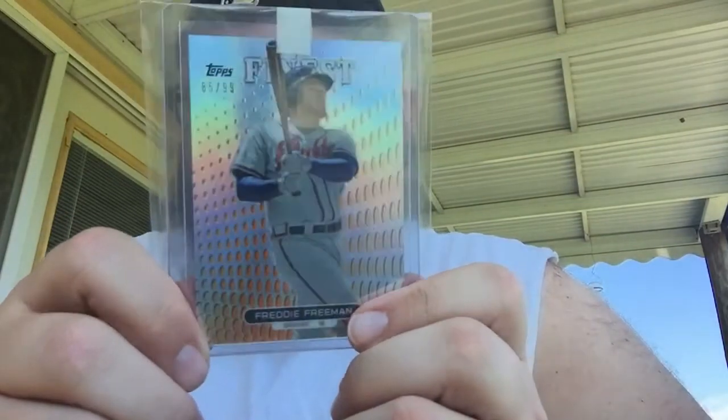I got free shipping because I needed a card for the rainbow I'm doing. This one is to pretty much complete a rainbow from 2013 Topps Finest — the orange out of 99. Didn't even realize I didn't have it, but found it and hadn't bought it. So I'm also doing a 2014 Bowman Chrome rainbow for Freddie.